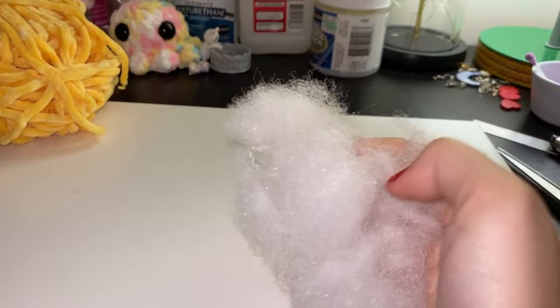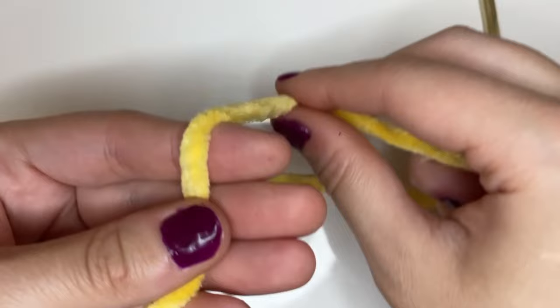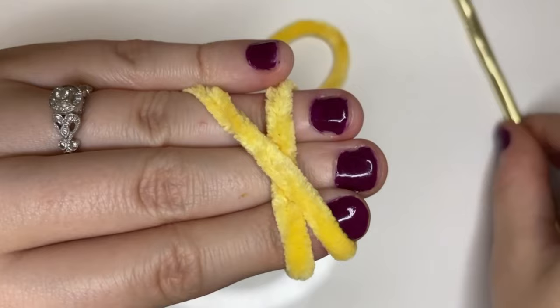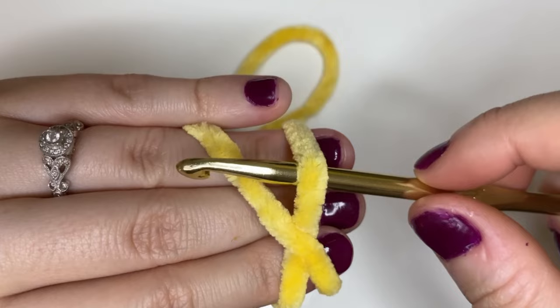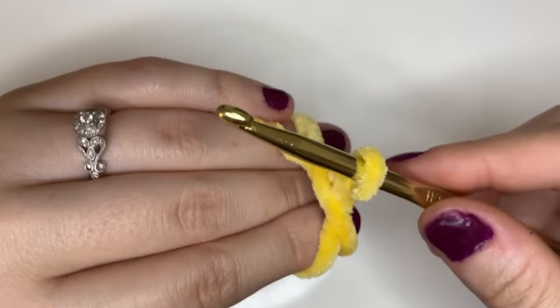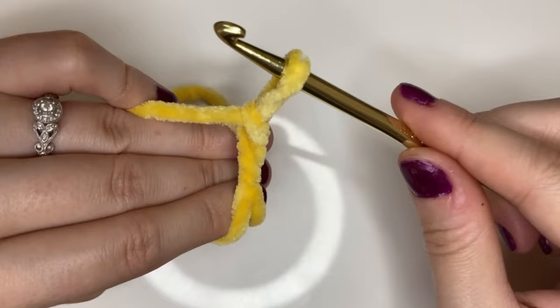To begin we're just going to start with a magic ring. We're going to take the yellow velvet yarn and wrap it once around our three fingers. Then we're going to wrap it one more time and create a little X in the back of our three fingers. Now we're going to take our hook and go under that first loop, grab that second strand and pull it through, and then twist it.